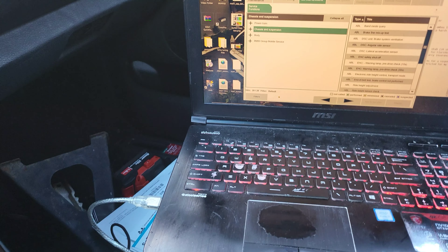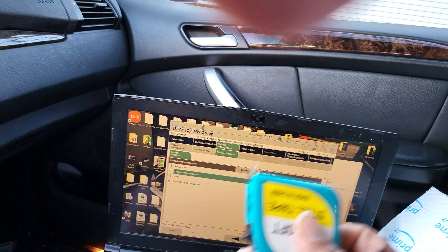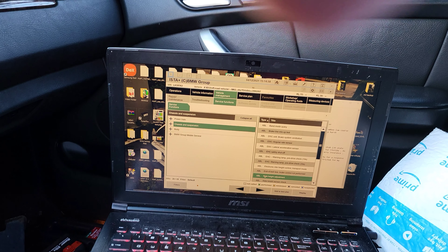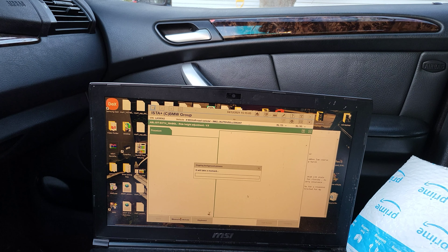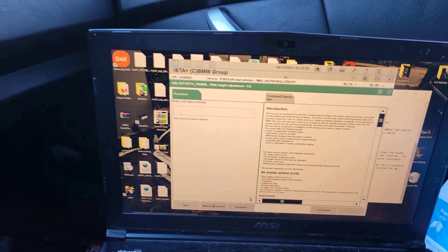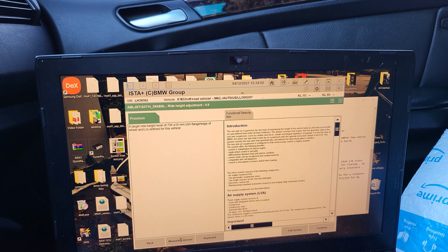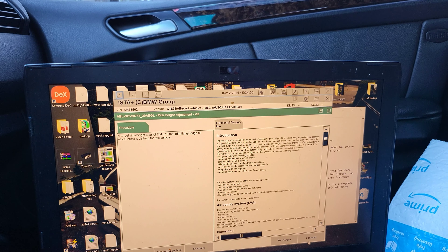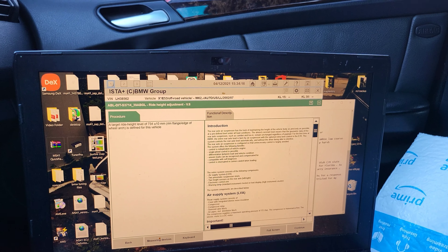These are old cars so it takes a little while. To adjust the vehicle height, first make sure you have a tape measure — you'll need to measure in centimeters. Click 'Ride Height Adjustment,' then I'll show you the procedure. Click OK, click E53. These are 20s. The target ride height is 734 millimeters, which is 73 centimeters, and I'll show you exactly where that measurement is being taken from.